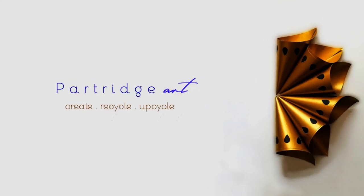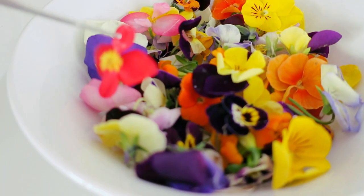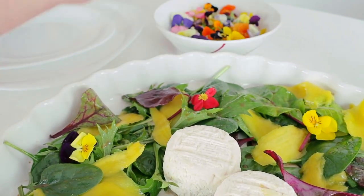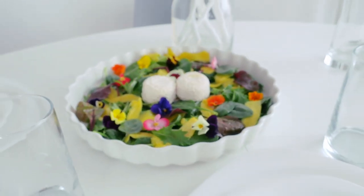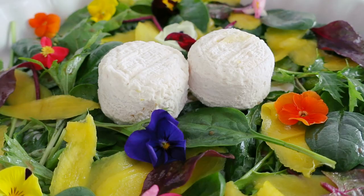Hello creative people! The starter is a goji salad made of green leaves, slices of mango and edible flowers. I wanted to make you think of a spring field where lots of colorful flowers grow freely. Does it look like it?